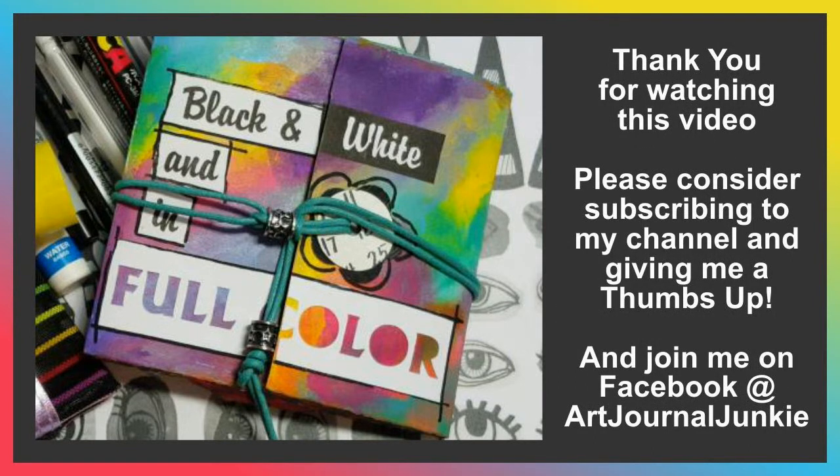And finally, if you like my video, please will you consider subscribing? And then come on over to Art Journal Junkie and join me on Facebook, and share your art with us as well. I hope you have a wonderful day. Now go make art. Take care. Bye for now.